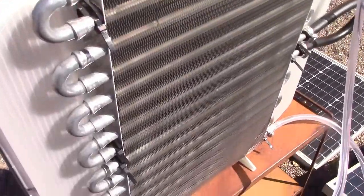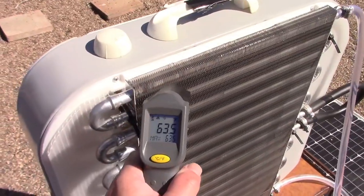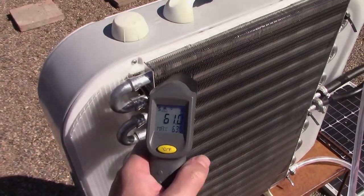Yep, staying nice and cool. 63... 61 — that's 16 Celsius, 61 degrees.